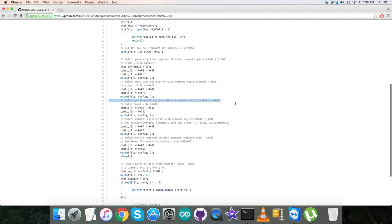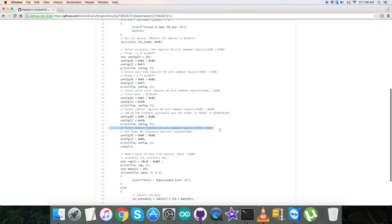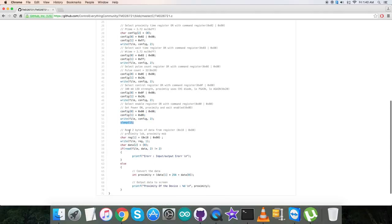After that, we select the pulse count register 0x08 OR'd with command register 0x80 and send the command for pulse count equal to 32, that is 0x20. Then we select the control register 0x0F OR'd with 0x80 and send the command for 100mA LED strength, proximity uses channel 1 diode, P_GAIN and A_GAIN are 1x each — that is 0x20. Finally, we select the enable register 0x00 OR'd with 0x80 and send the command to set power on, proximity enable, and wait enable. Then there is a delay of one second.